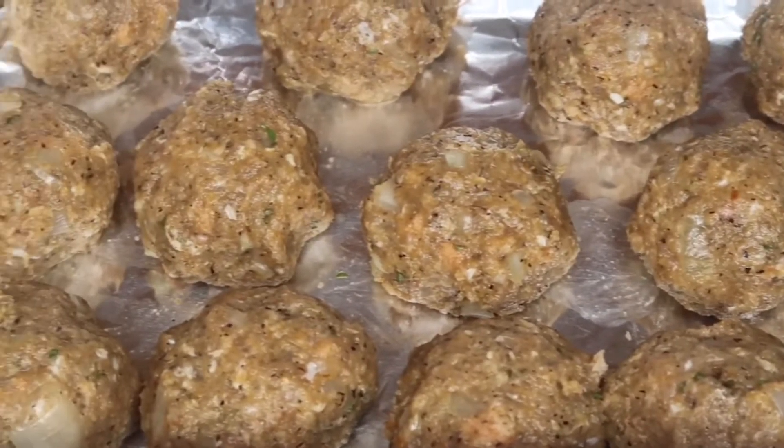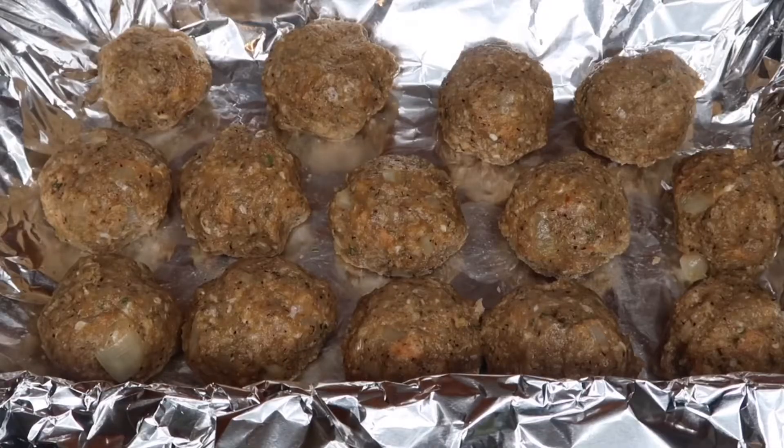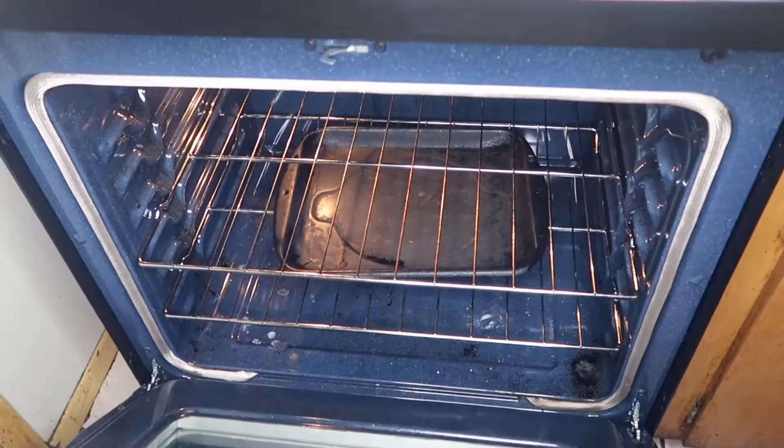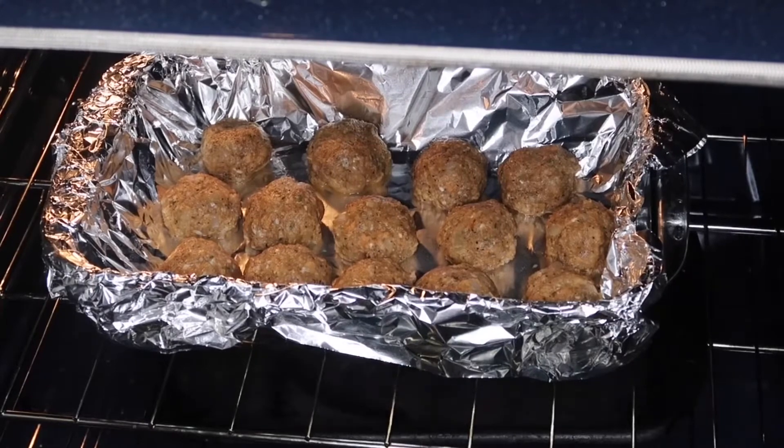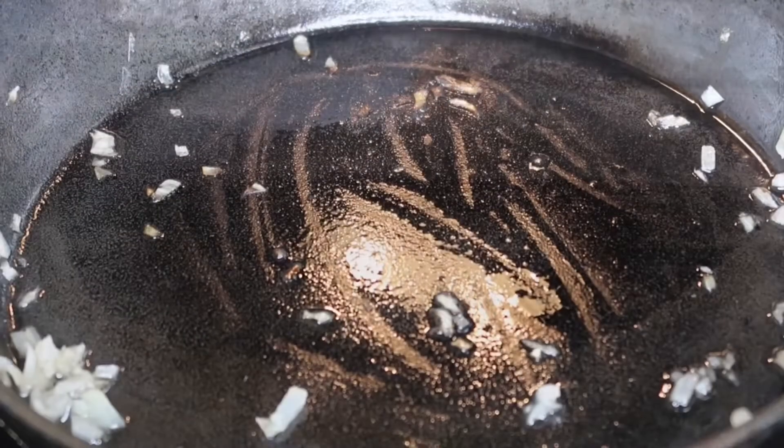I'm going to line my baking sheet with some foil and place them inside the oven at 400 degrees for about 20 minutes. If you want, you can fry these on the stovetop, but I prefer the oven — I feel like it keeps the shape a little better. In the meantime I'm going to go ahead and make the gravy.